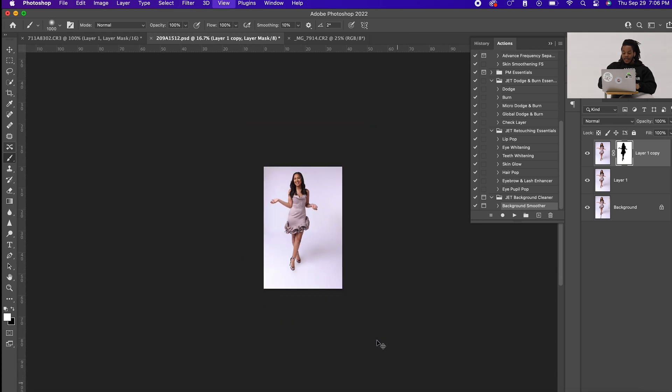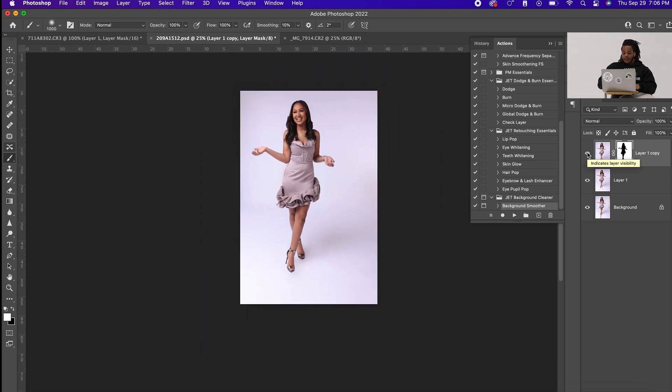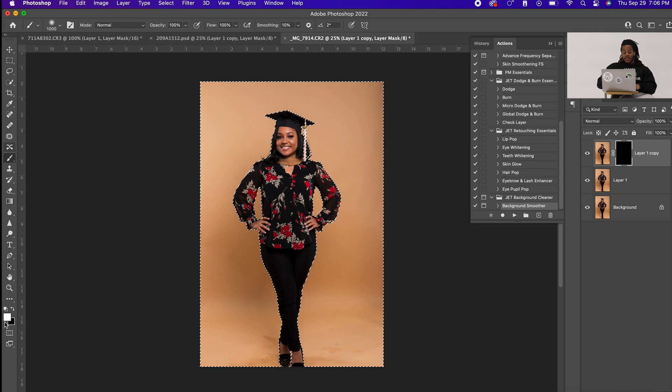We can do one more image. Duplicate this, run my action, choose your radius — I like to stay between 70 and 75, no higher than 80. Click your layer mask, make sure your brush is white, opacity 100, flow 100, smoothing 10, and just come over and paint the background and it's literally gone.